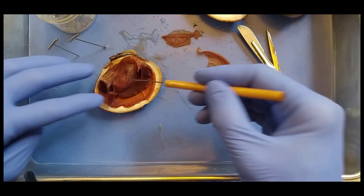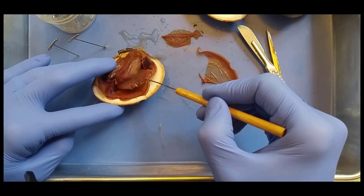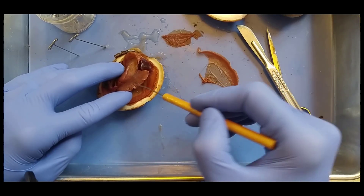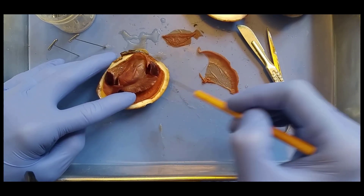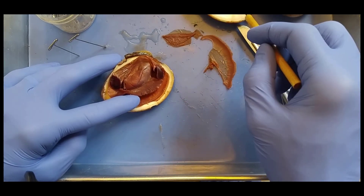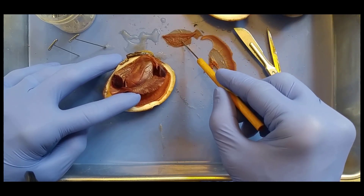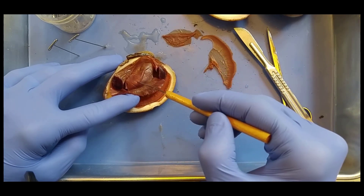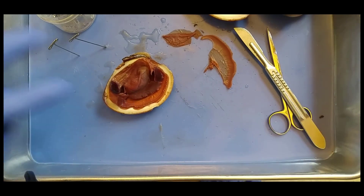So we have the visceral mass in here, and then the foot right here. The foot is what they're going to extend out to anchor themselves into the soil. And so this is a highly muscular, extensible, retractable foot for anchoring. So again: mantle secretes the shell, shell protects the organism, gills filter water for nutrients and gases, visceral mass contains the organs, foot anchors the clam to the soil.